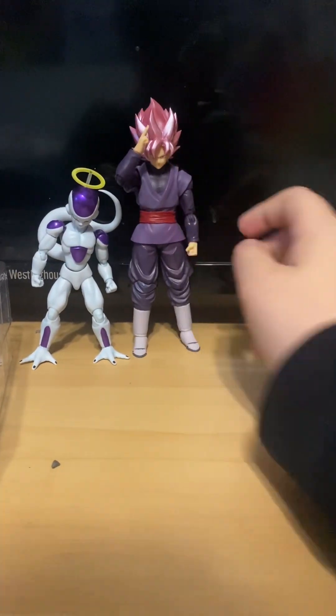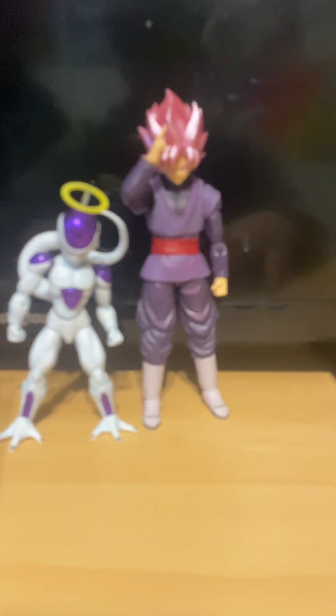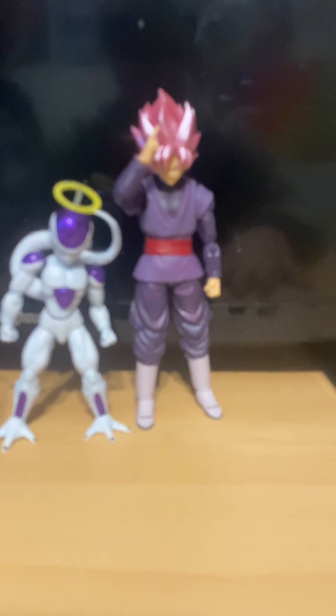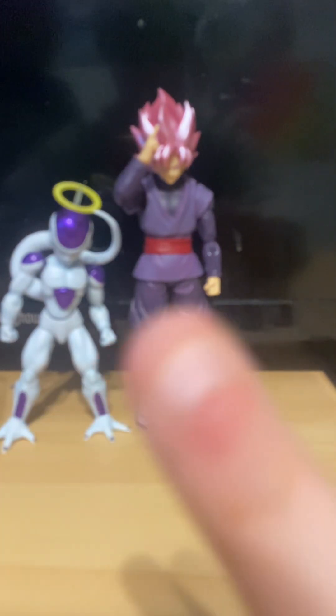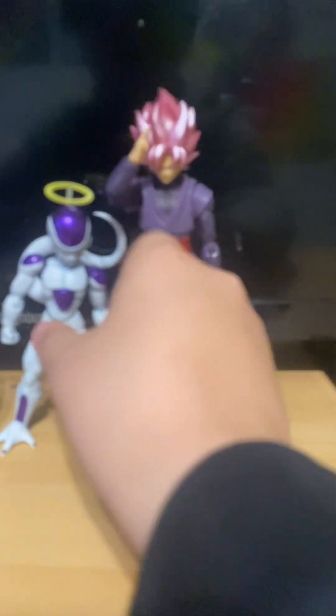Goku is so much taller than Frieza, but it's going to be so hard to do a stop motion with those. As promised — hello! If you don't know, I run another channel called The Cousins — it's just me and him. It has like five subscribers, not as popular as this one, but you can go check it out. It's pretty much just he does the ideas there, but I do truly think these figures capture the physique of what they look like in the show.